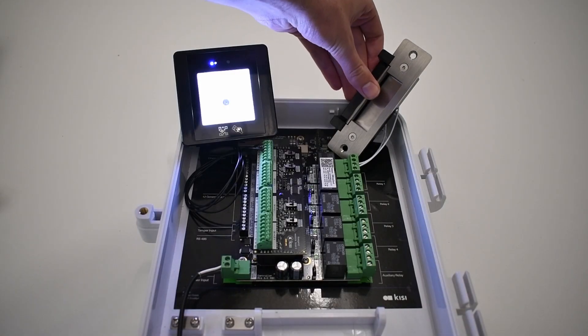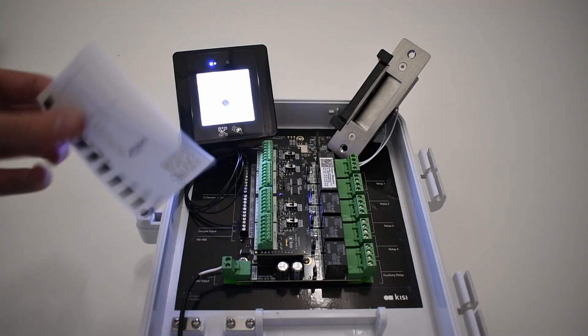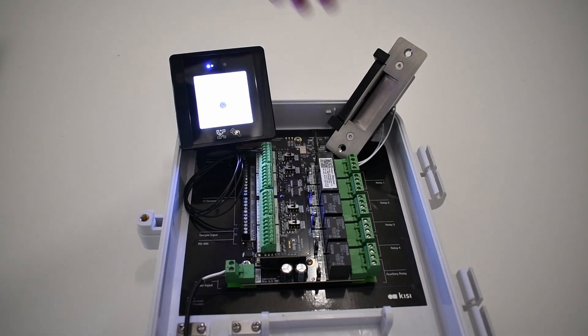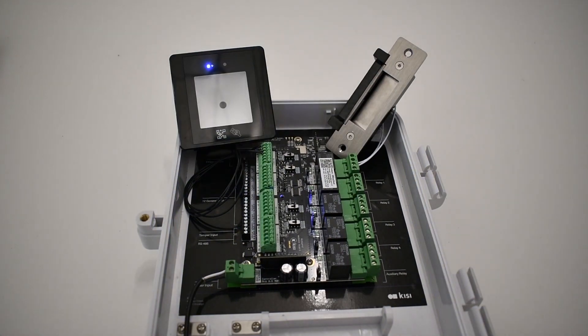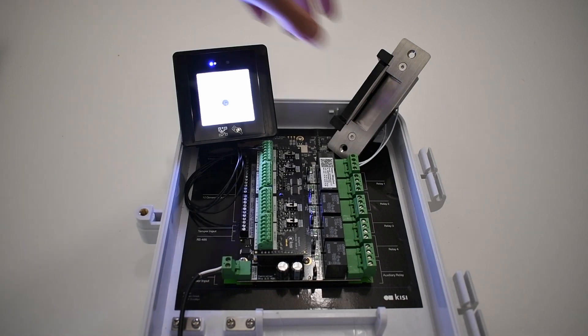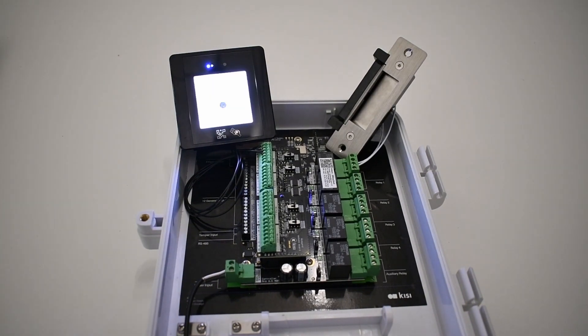A QR reader can be used alongside any standard access control system reader. QR codes with credentials can then be easily generated and sent by email or printed. This is ideal for visitors, as it allows you to easily give them access without them having to download the KC app. You can deactivate the QR code at any time, making each code as temporary or permanent as you want it to be.